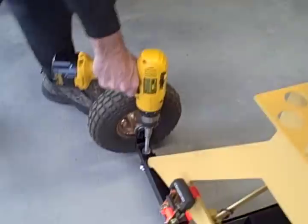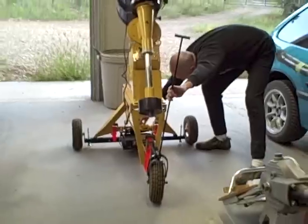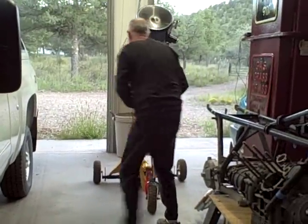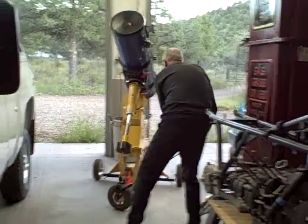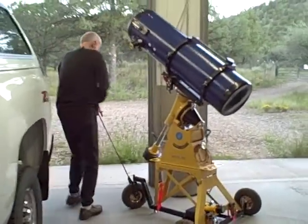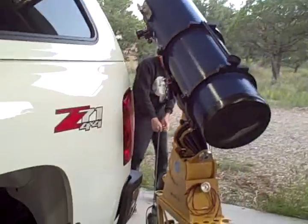I use a hand drill to lower the scope buggy back onto its wheels, and with the attached handle it is very easy to move this mount around. The combined weight of all this is in excess of 140 pounds, yet it moves quite easily.